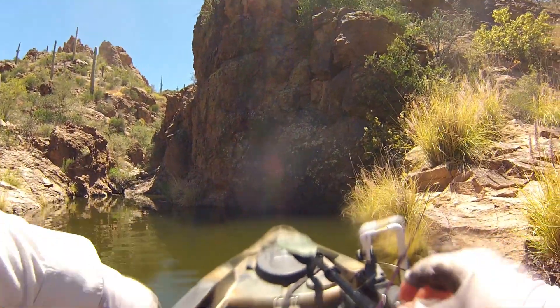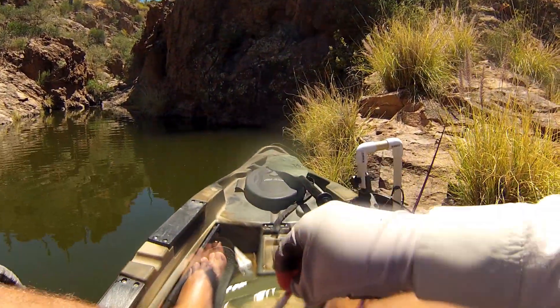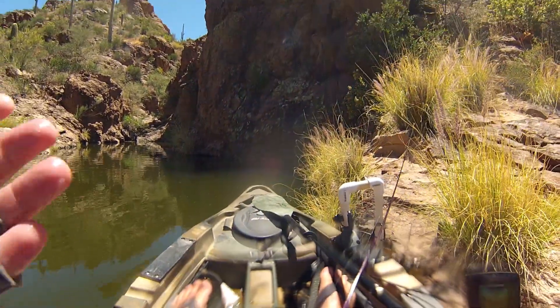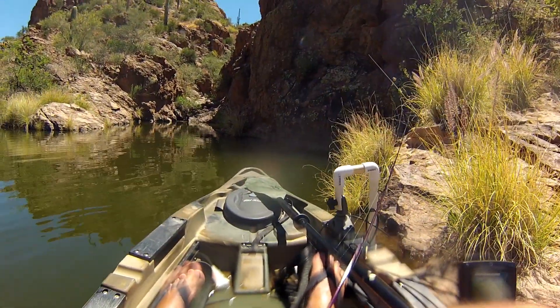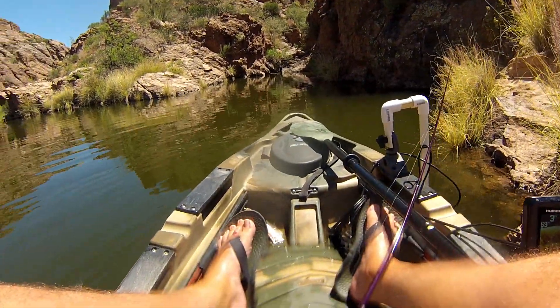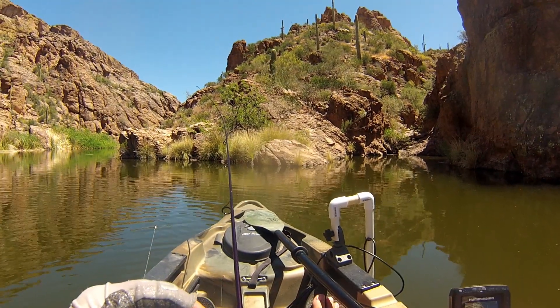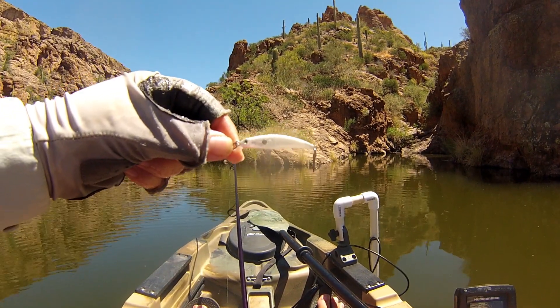First fish of the micro lure challenge and I hooked my foot! Not what we're looking for but that was a fight and a half. Gotta take a second to think about what just happened — that catfish ate that tiny little lure.